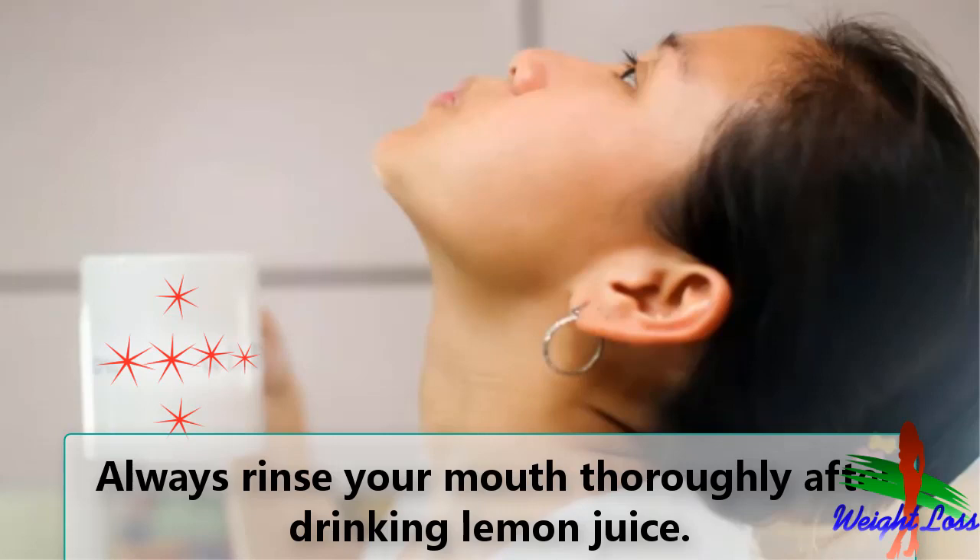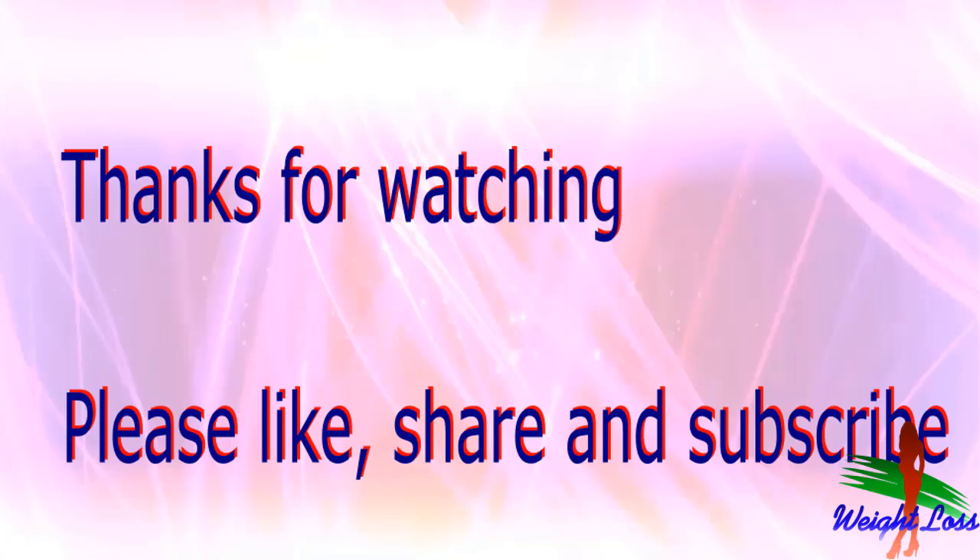Thanks for watching this video. Your views matter — please like, share, and subscribe to our channel for new updates.